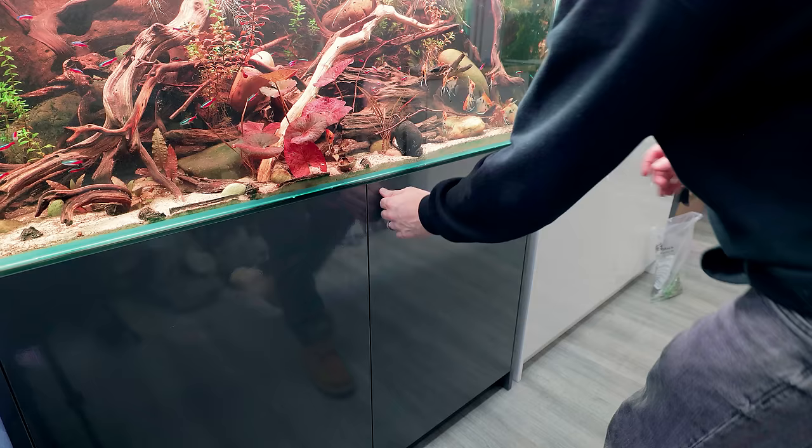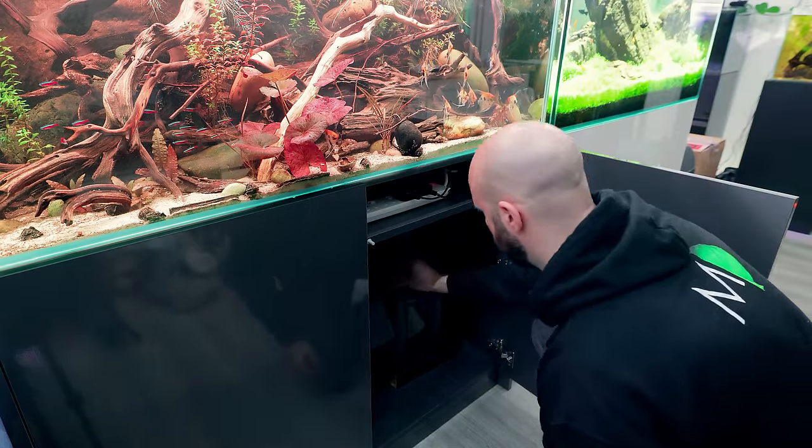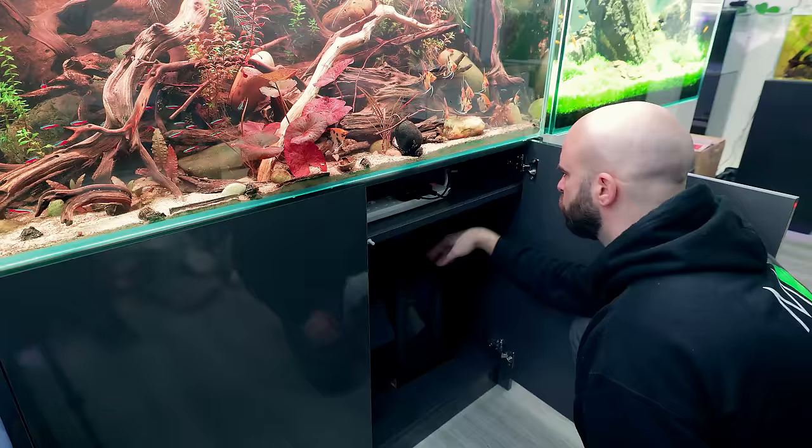By the time you're checking it you might as well clean it anyway. The filter I've got is an Oase Biomaster 250 — the smallest one.